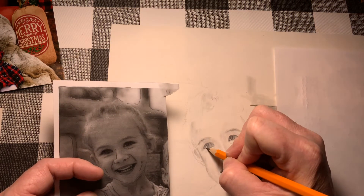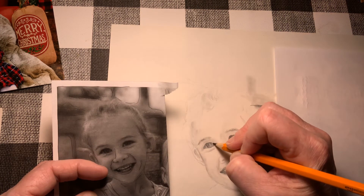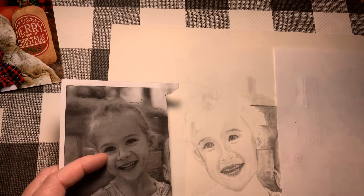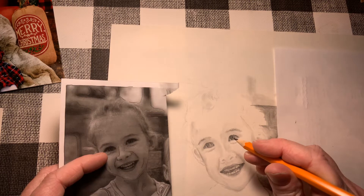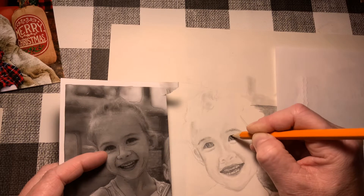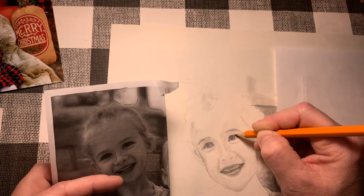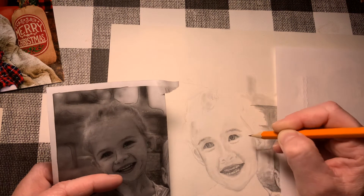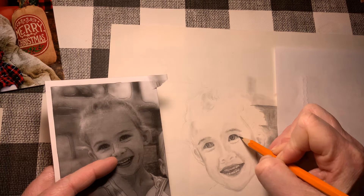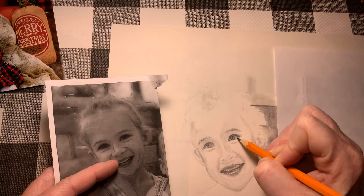Even though I know those eyelashes are there, if I don't see them then I really can't draw them. I'm going to cross-reference and see what needs to be different. The shape of the eye looks different in the picture than what I have drawn, so I need to check myself and go back and fix what needs fixing. I need to work on more shadows on this side of the eye to make the eye itself look bigger and show all of those little shadows in here.